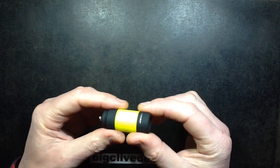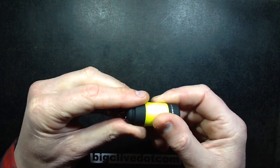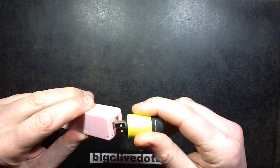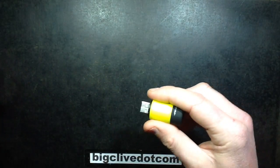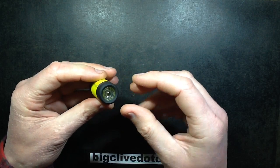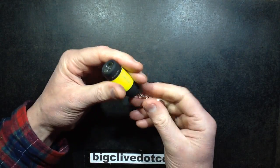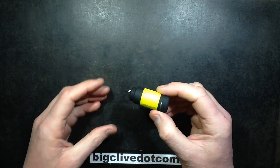A USB rechargeable mini torch or mini flashlight — these things look quite neat. The back cap bayonets off and you can just plug it into any sort of generic USB charger or power bank and it charges it. You twist the front to turn it on and off, and these are really handy. They're a nice pocket-sized flashlight, and if you live in a dark area like I do, it's quite handy for getting out to the car and things like that.